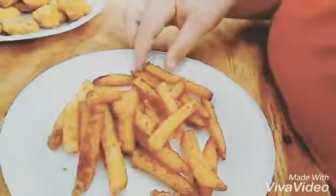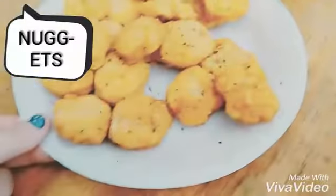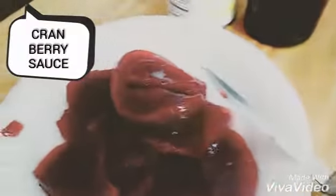What we got so far and what we got left. And now we eat. I'm ready. Start with the fries. It's hot. Now the nuggets. We got some cranberry sauce. Now we get some cake.